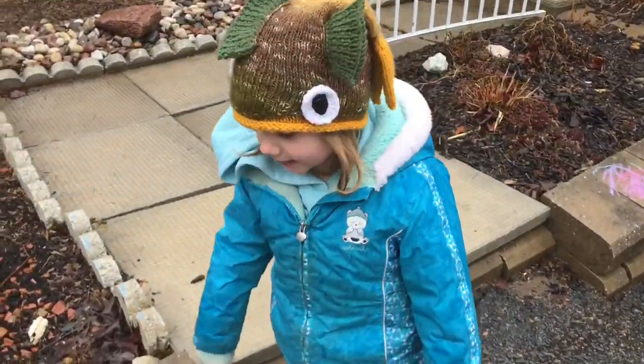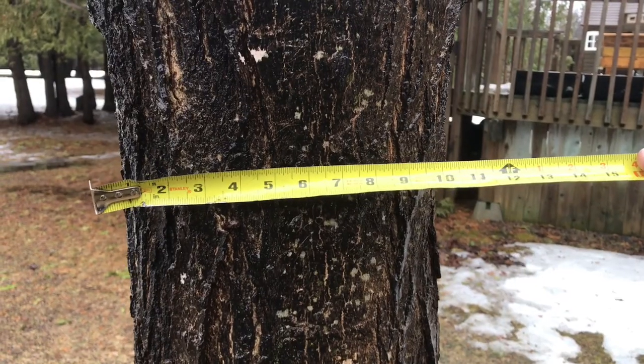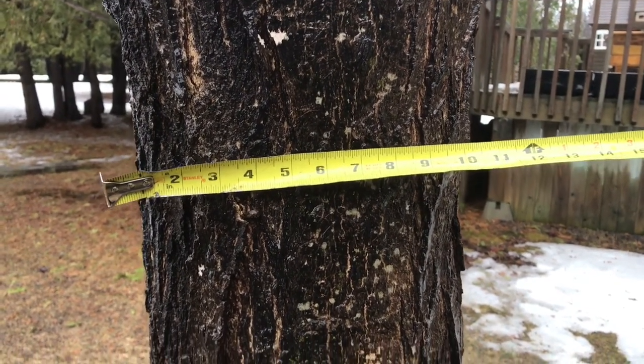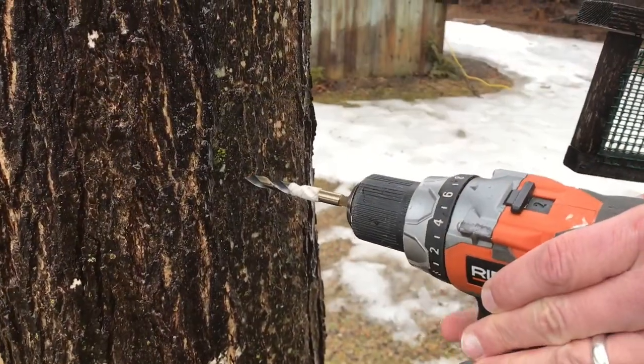Let's tap the tree! The diameter of the tree is 12 inches — for every 11-inch tree it's just one bucket. So we're gonna place the bucket here so we can see it from the inside and watch it. Okay, here we go with the drilling.